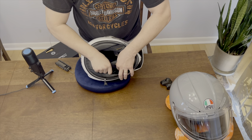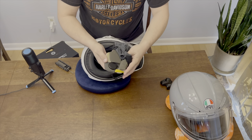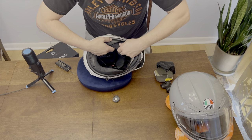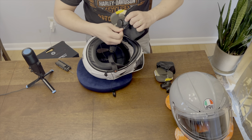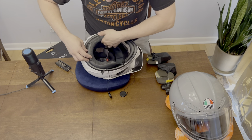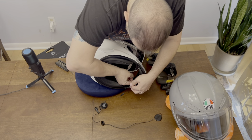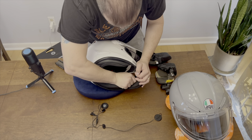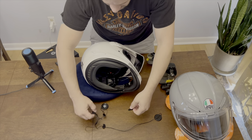Next thing we do is you gotta pull all the pads out. You can see that there are speakers in the pads, so keep those from falling out. Pull the cheek pads out and get the speakers out. Then just pull the wire — I have it taped in my helmet. There's a little Velcro piece I can take off and hopefully reuse. It's still sticky, and that's the Sena.